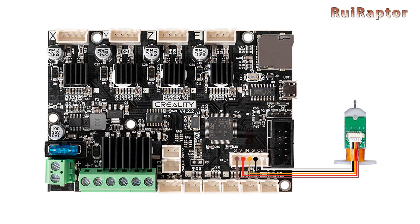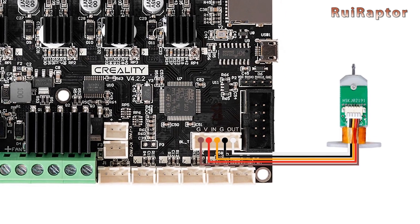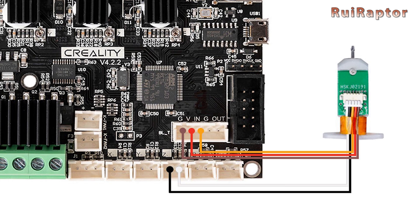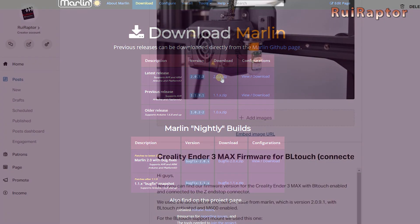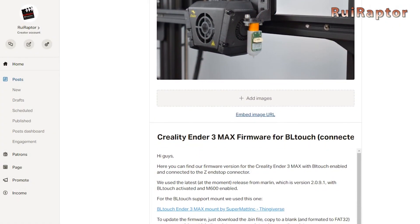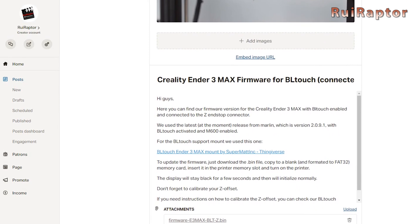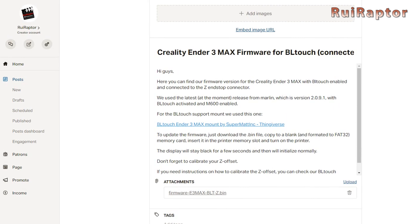All these options will only work if the BL-Touch is connected to the dedicated BL-Touch connector on the board. If you want to use the Z-endstop connector instead, or want to make your own modifications to the firmware, you will need to download it from the Marlin website instead. If you don't want to go through the compiling procedure, you can skip the following explanation and download our already compiled firmware for the BL-Touch connected to the Z-endstop connector on our Patreon page.